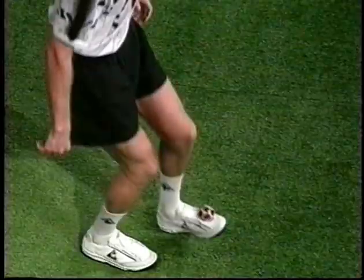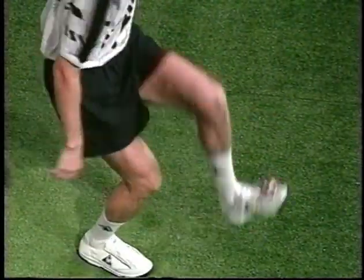Just before contact, drop your foot firmly, slowing to cushion the fall of the foot bag. Bend your support leg to help stall the foot bag.